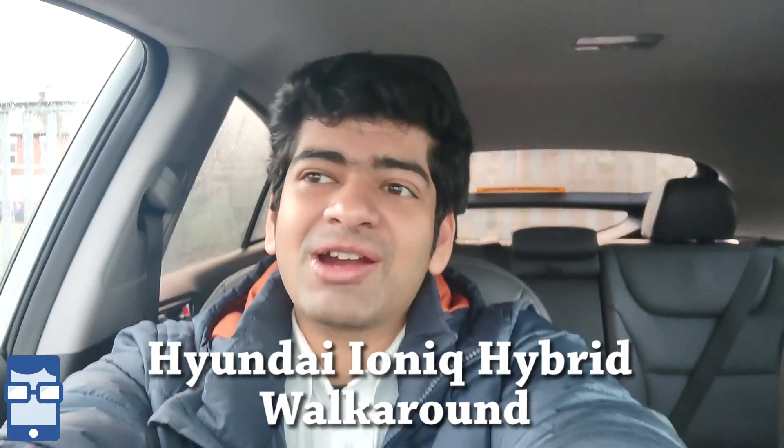Hey guys, this is Noor Padgao Kira from TechiePaddy and welcome back to another video. Right now I am sitting in a Hyundai IONIQ Hybrid and today I am going to do a walk around of it. I apologize I didn't shoot this part while I was doing the walk around so I am just doing this separately. In this video I am going to cover all the stuff about what I feel about the car, the initial impressions, what is where, what is what. This video is just a walk around video; the driving video will come after this so stay tuned. So without further ado, let's begin.